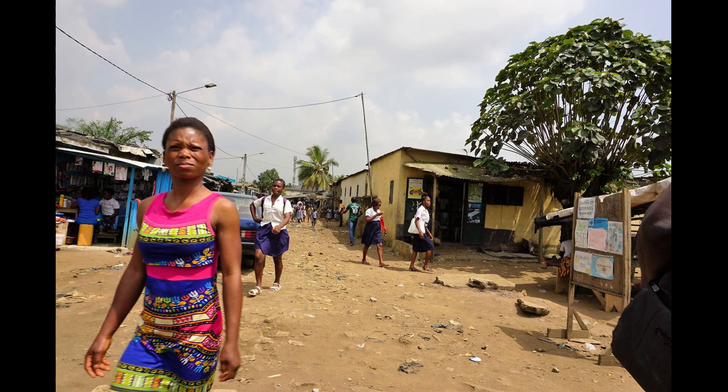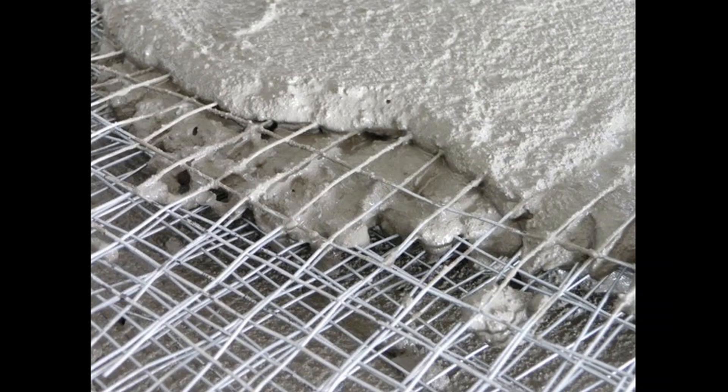This is a project to introduce ferro-cement septic tanks in urban slum areas of Abidjan in Cote d'Ivoire. Ferro-cement is a system of reinforced mortar applied over a layer of wire mesh. The result is a lightweight and very strong tank.